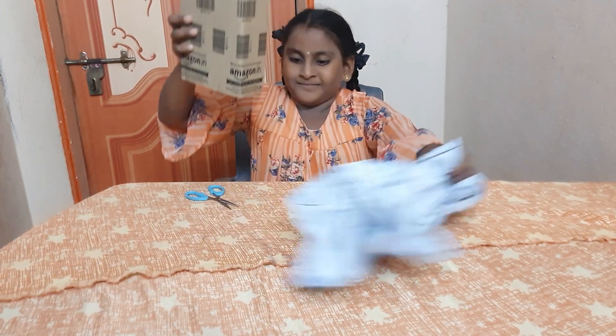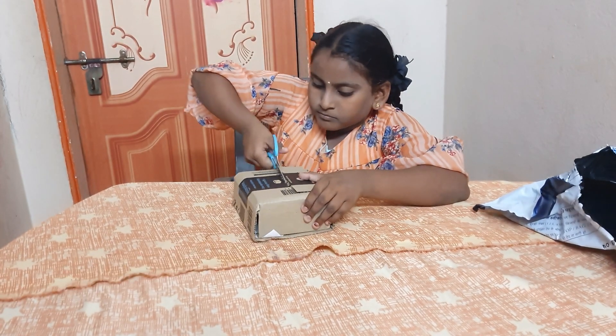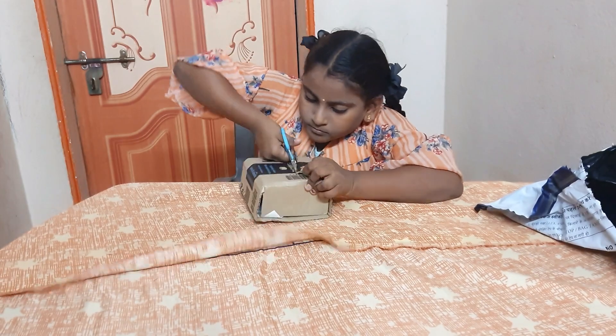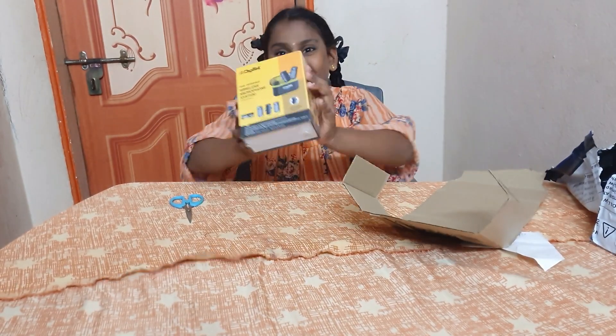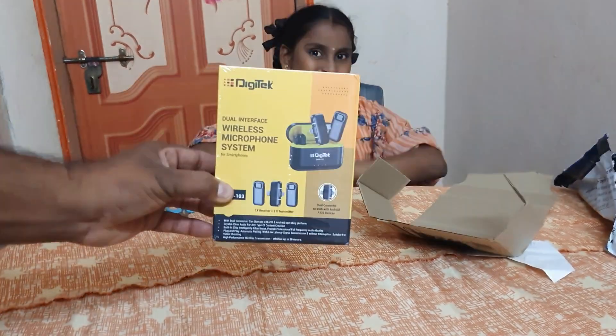Hi friends, how are you? This is a big gift from my brother. He is in Qatar — Aakula Kiran Kumar. Thank you brother Kiran. And now we are going to do an unboxing. This is a Digitec wireless microphone system.